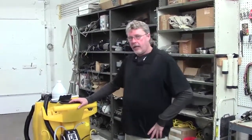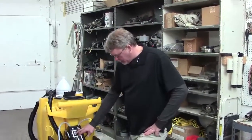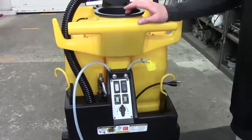Hi everybody. I'm Greg from Kybeck Tech Support. We're going to show you today how to change out a switch on the 1750, and it's pretty much the same with any of the 1200 or 1700 series.